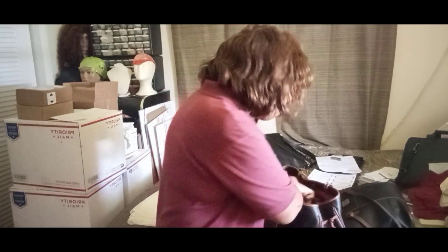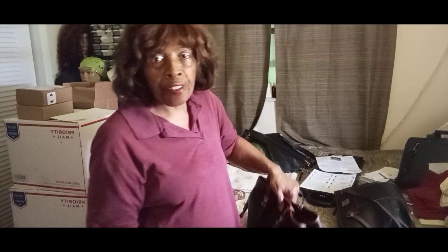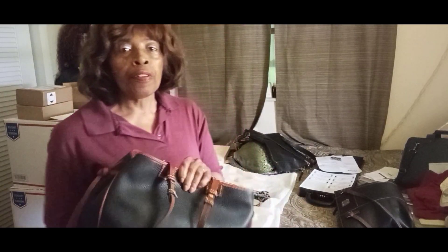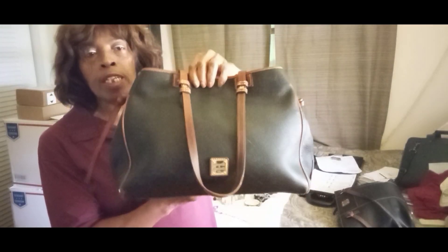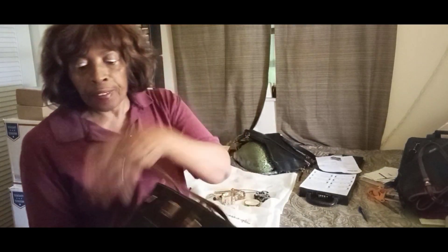When people try to impersonate Dooney & Bourke, nobody wants the impersonation because this bag will still last many many years. That's the good thing about Dooney & Bourke, and I've sold several of these.